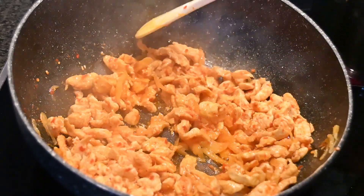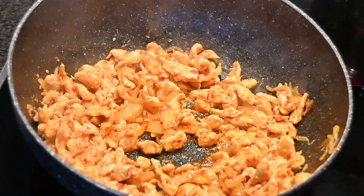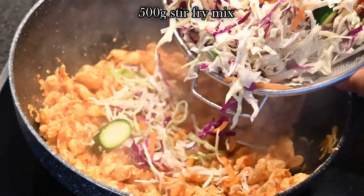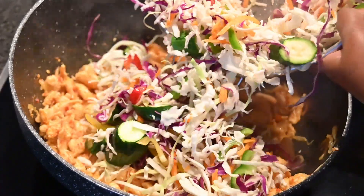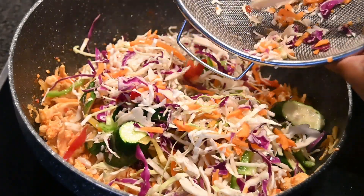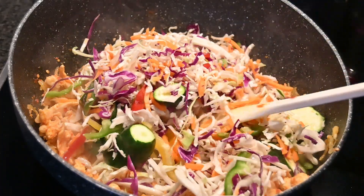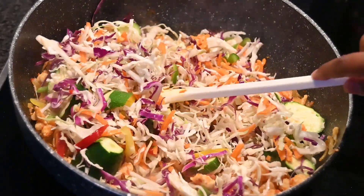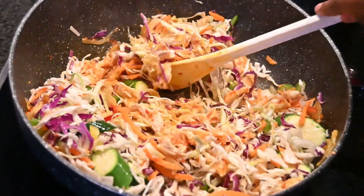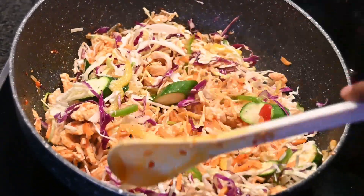Now that our chicken has cooked and I can see only butter ghee remaining at the bottom, I'm going to add in a stir fry mix. This was a pre-packed stir fry mix — you can see it has cabbage, carrots, peppers, and also some baby marrow. Just add that entire 500 gram pack in and then toss everything again. Keep in mind this will release some water, so you will find water appearing at the bottom of the pot. Mix this nicely.